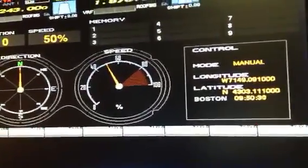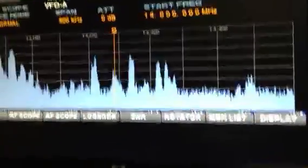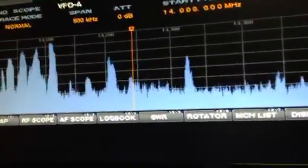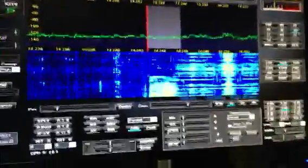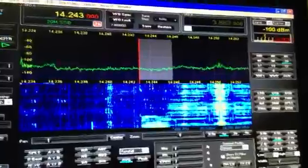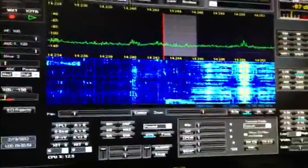Going back to the RF scope — you can adjust it for speed and span. I have mine set for 500 KC right now, so it's looking at a pretty big span. On my LP Pan I have that set for about 20 KC, which gives me a good view of who's around me and what's going on.